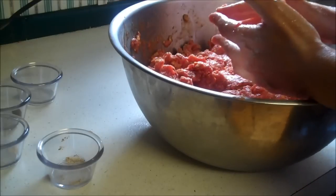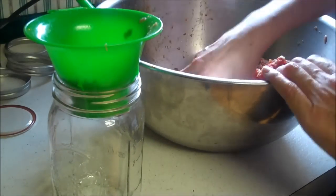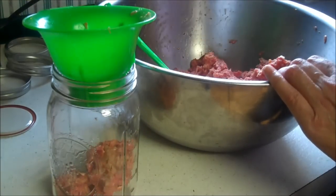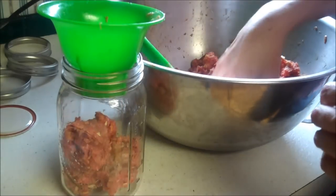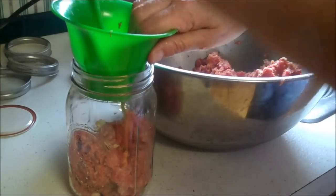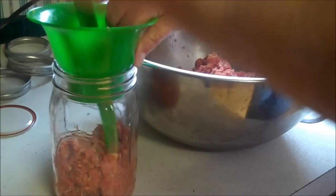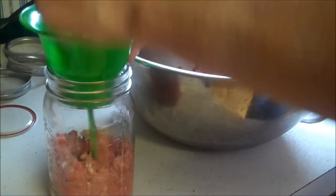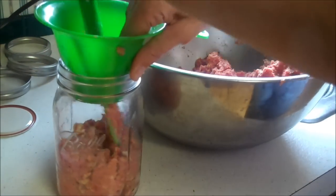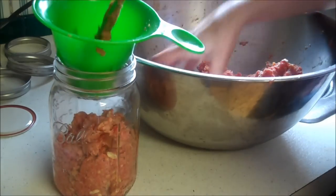Now I'm going to get cleaned up and we will can them. To put it in the jars, you're just going to drop it in a little bit at a time. Since these are quart jars, I'm going to fill up the bottom of the jar first, then use my stick to push it down. Hold the funnel so you don't dirty the rim. You've got to get all the air pockets out — pushing it down and then filling the center up again works best.